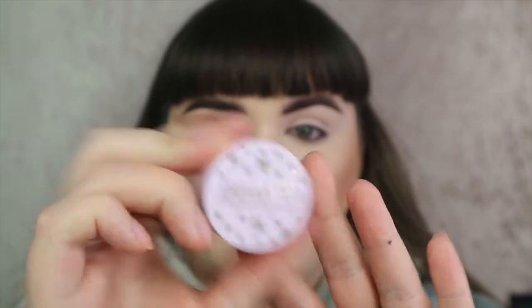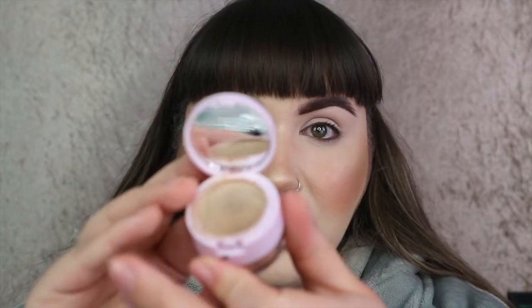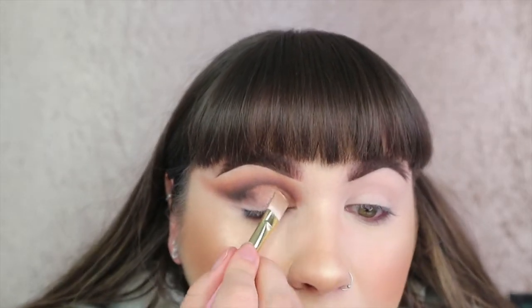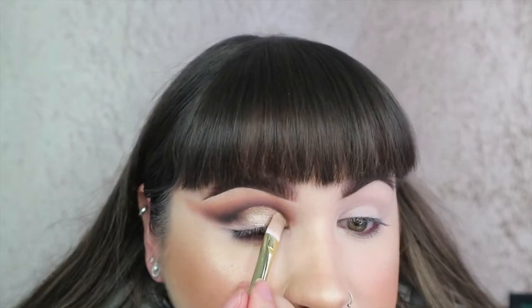Next I'm going in with this product - the Jordana Base and Sparkle in the shade Stargazer. I love this product because on top you've got a cream base and on the bottom the sparkle to pop on top. I'm just going to cut the crease with that cream base. If you're doing a cut crease, this is the part where you definitely need to take your time - there's no point rushing because otherwise it's going to end up a hot mess.